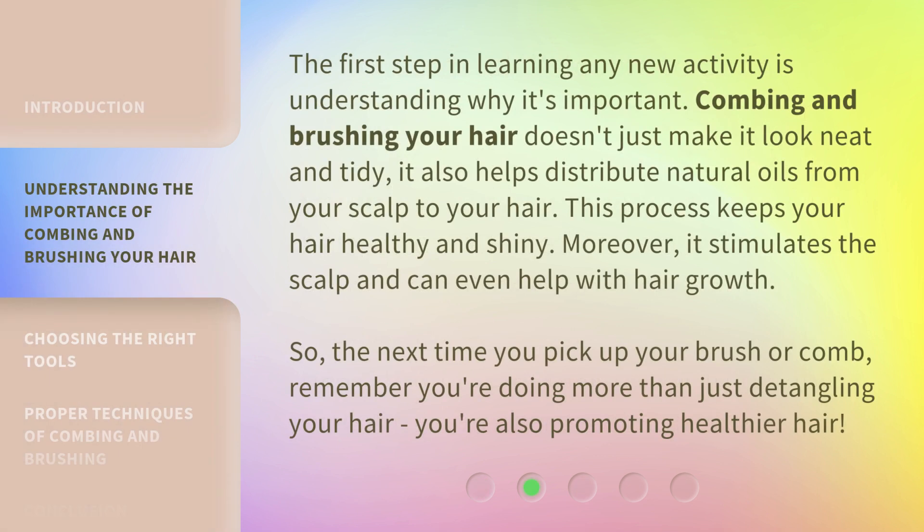The first step in learning any new activity is understanding why it's important. Combing and brushing your hair doesn't just make it look neat and tidy — it also helps distribute natural oils from your scalp to your hair. This process keeps your hair healthy and shiny. Moreover, it stimulates the scalp and can even help with hair growth. So, the next time you pick up your brush or comb, remember you're doing more than just detangling your hair. You're also promoting healthier hair.